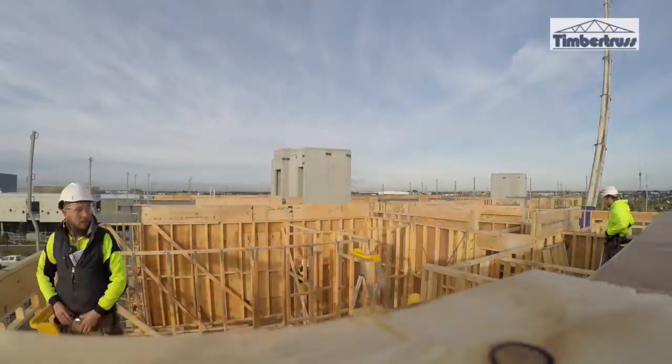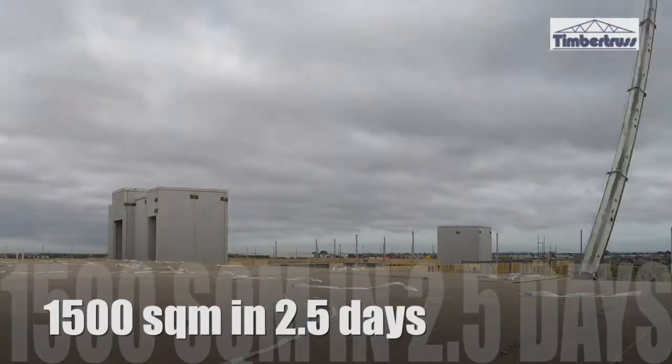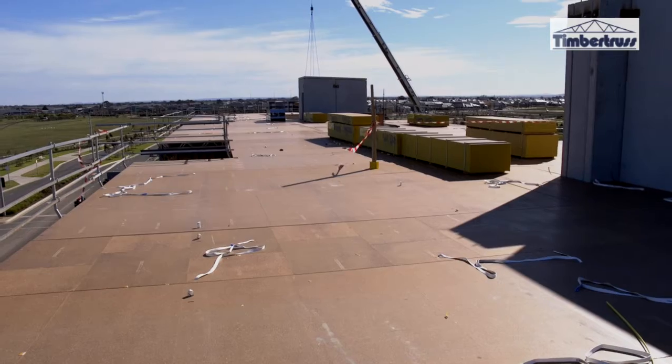Three levels of this building are a mirror image, straight up on top — look at the concrete slab as the first level. We've been able to achieve about 1,500 squares in about two and a half days using the cassette system. If I was to do that myself the traditional way, we'd be looking at two and a half to three weeks.